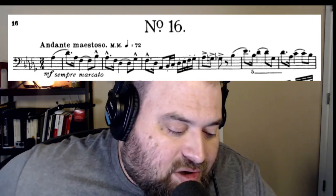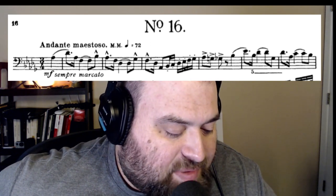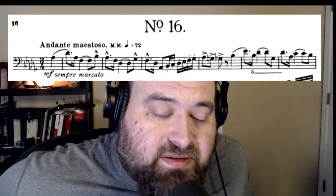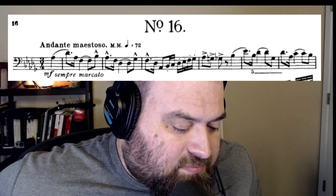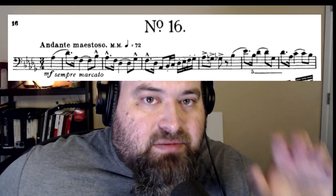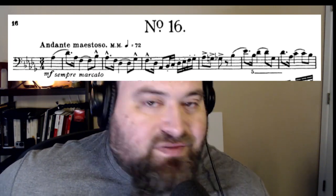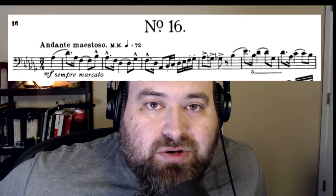Think about this: let's say you practice this thing for months and you never looked up what those terms meant. You see all of this ink on the page, all these 16th notes — so obviously it must be super fast, right? And I don't see accents everywhere. You see how quickly you are informing your performance by having these things written in? Be responsible for every word on every piece of music that you play. Look it up — you have your phone right there. The answers are literally a few keystrokes away.